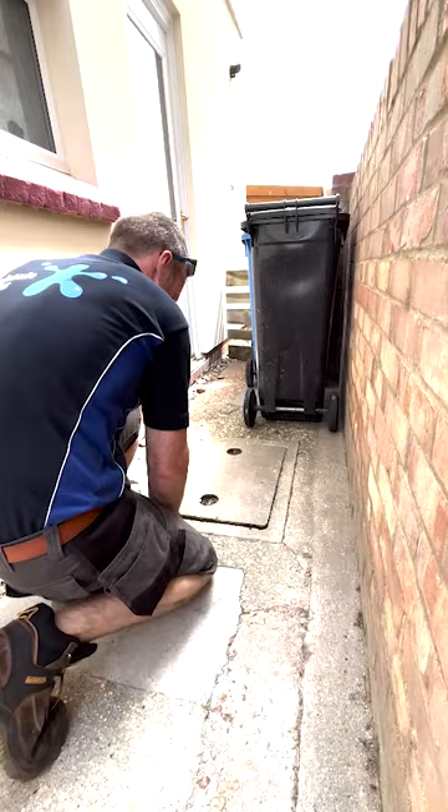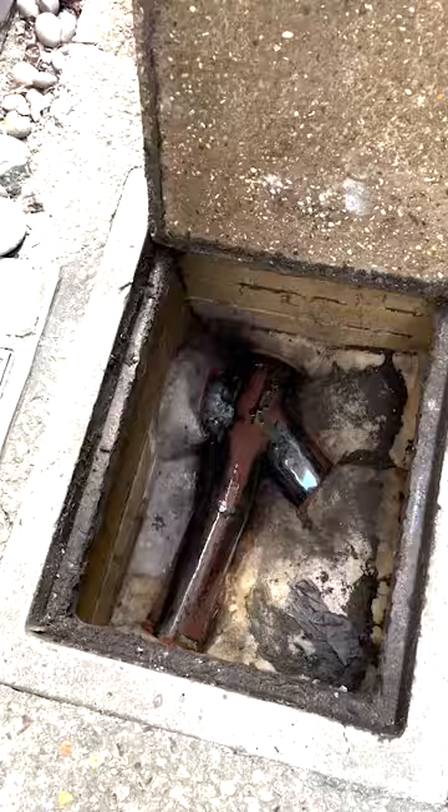So we'll get the manhole cover up and we'll take a little look inside and see what we've got to do. We've got a few lines there that we need to survey.